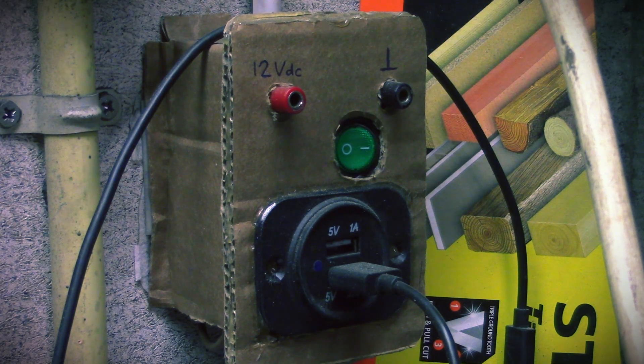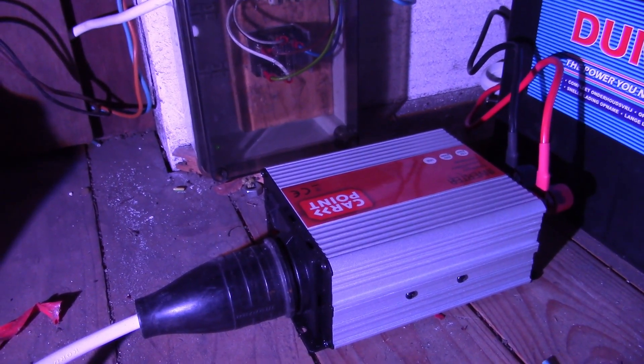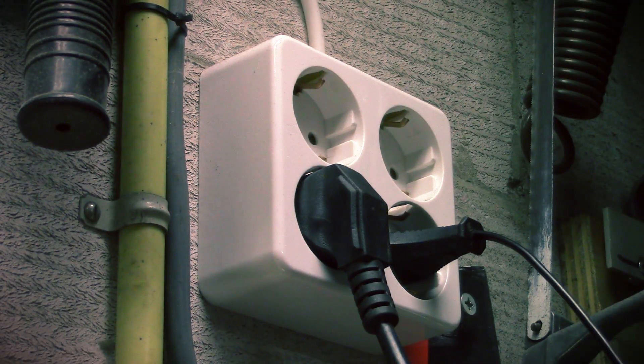Using power from the battery can be done in three different ways. First, things that can work on 12 volts can plug directly into a 12-volt connection that goes straight to the battery. Of course, not everything can run on 12 volts, so if you have a phone, tablet, or something else that runs on five volts, you can plug that into one of the USB ports I've installed. Finally, if you have an appliance that needs mains power — 230 volts AC — you can power that too because I've installed a 300-watt inverter. 300 watts is not a whole lot, but it's a small setup, so buying a huge inverter would be pointless. I'm not going to power a washing machine from this system.